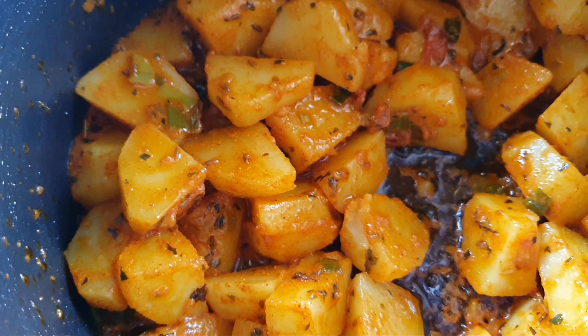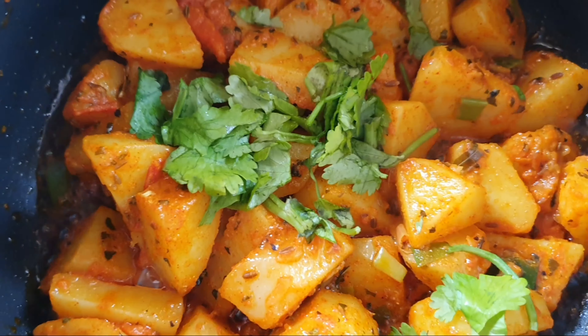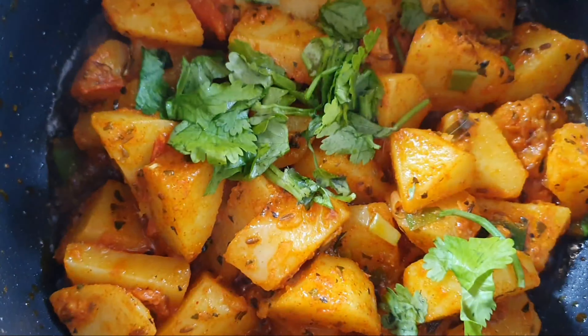Add a little lemon juice and a little salt. You can taste it and balance it.